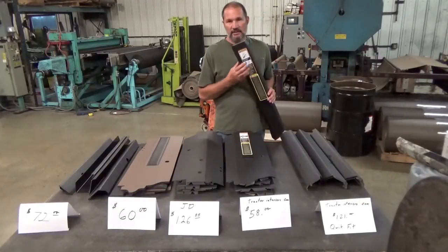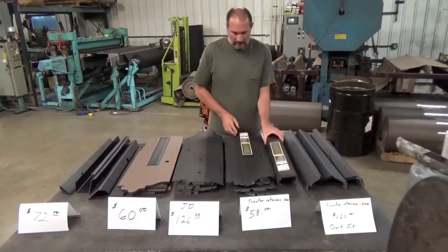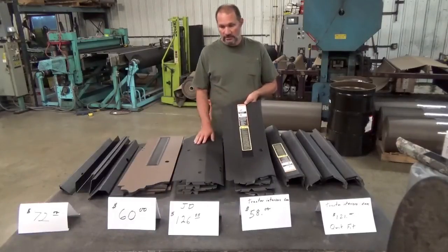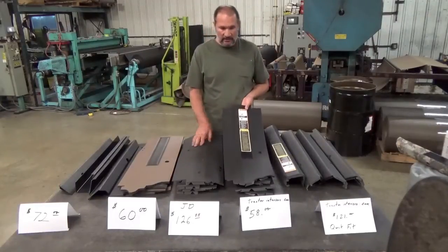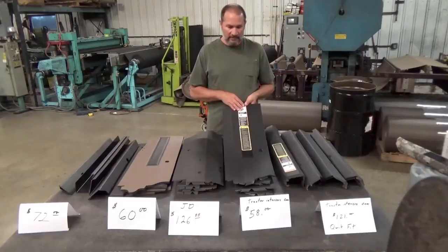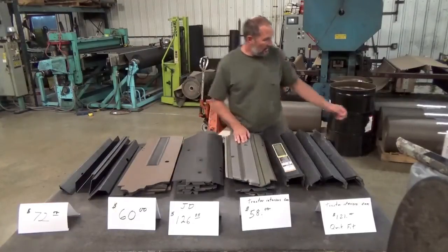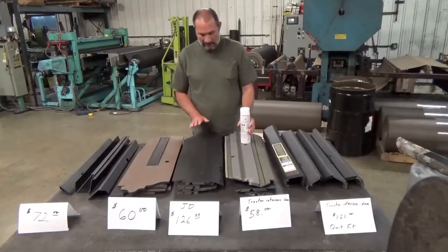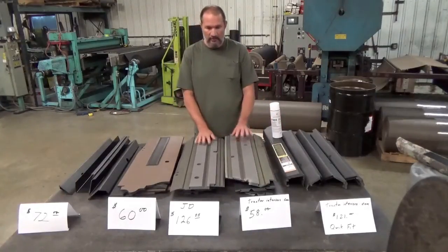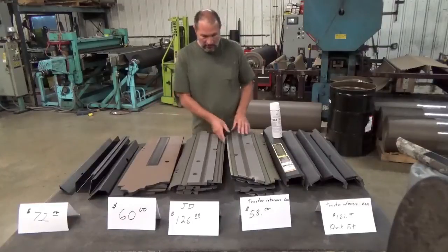One thing I forgot to mention — these do come with a decal plate and a decal. The decal itself costs $16.20 at John Deere for two decals, but this comes with the decals and the plastic plate underneath. My second choice would be the Tractor Interior Upholstery standard model. It's very similar to the John Deere — I think it actually fits a little bit better. We did a lot of trial fitting and prototyping. These are a glue-on type and they do come with a can of adhesive. The John Deere ones do not come with adhesive.